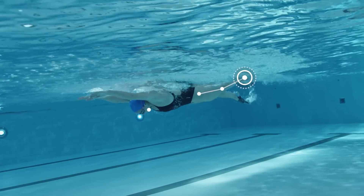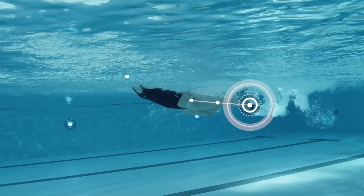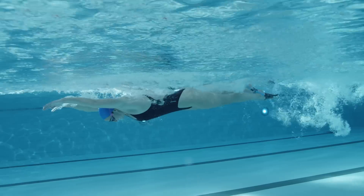Try this with fins first to help with some lift and to improve your timing. Focus on a consistent kick driving your arms over during recovery.